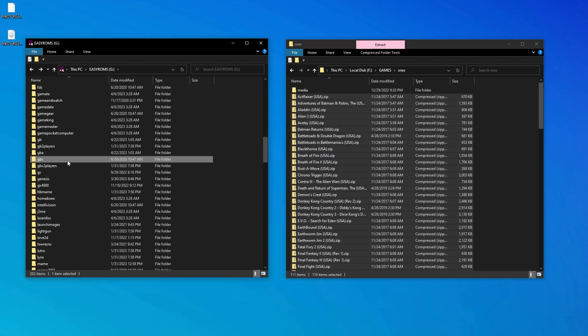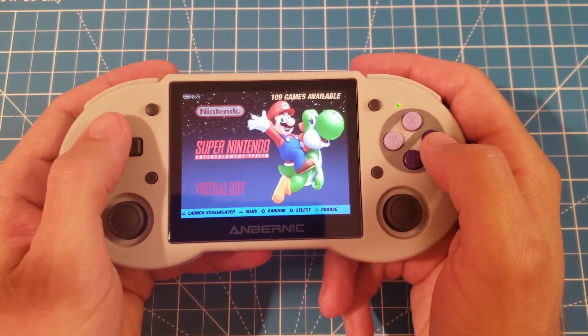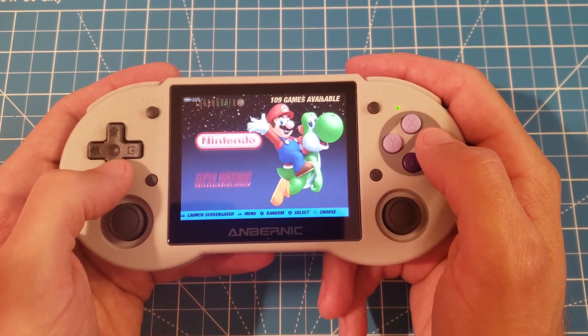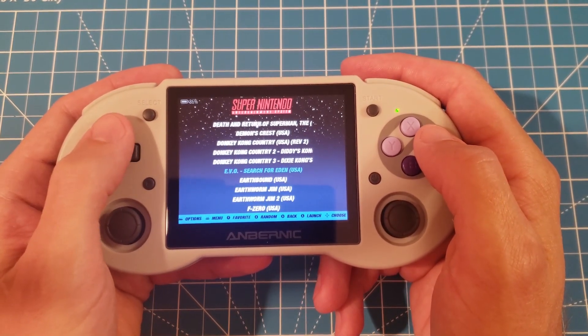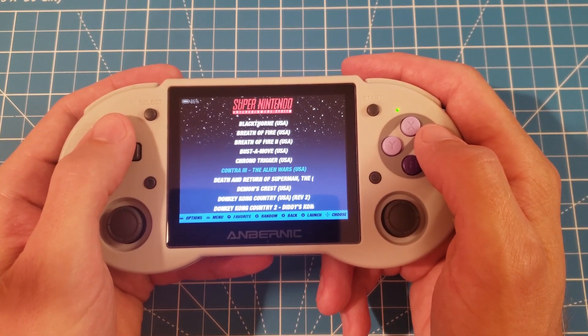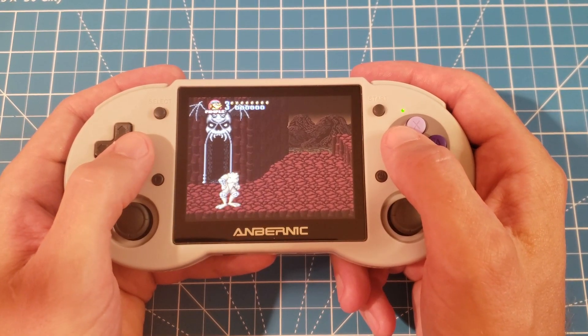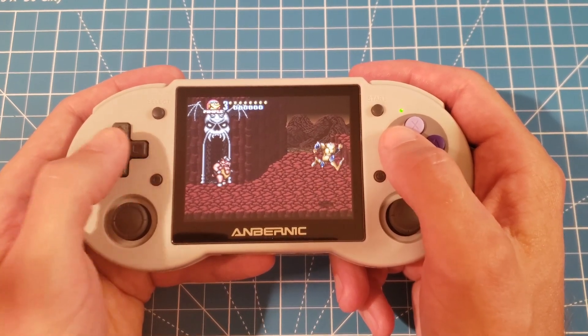After moving your ROMs, disconnect the SD card and put it back in the 353. Now within ArcOS we can see the menu listings for all the systems we added. Let's go ahead and jump into one of the games here and see what it looks like. This game is still awesome.